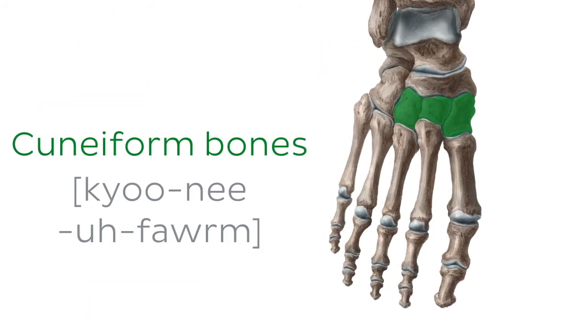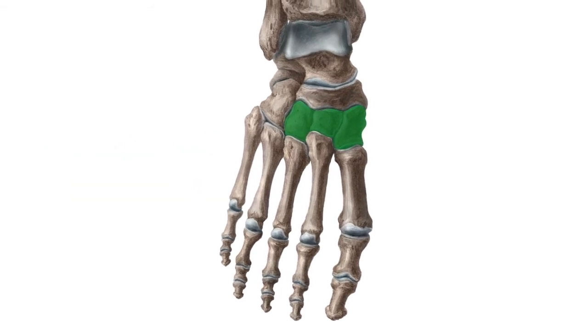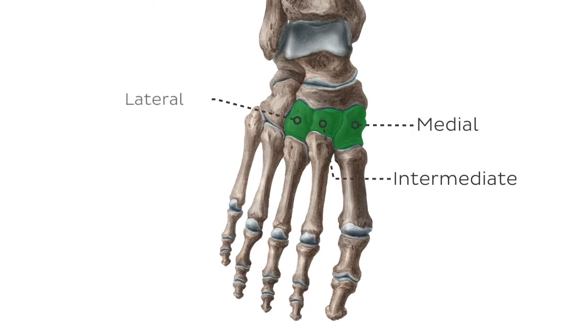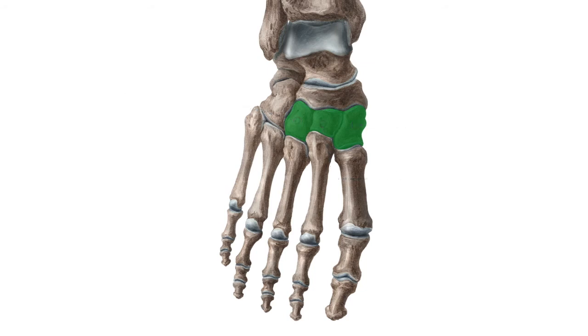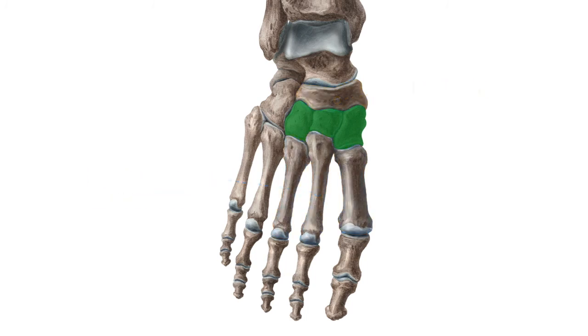Moving on to the next item on our list: the cuneiform bones. The cuneiform bones are the three tarsal bones found on the medial side of the foot. They are divided into the medial, intermediate, and lateral cuneiform bones. The set of cuneiform bones lies between the navicular bones proximally and metatarsal bones one to three distally. Being on the medial side of the tarsus, the cuneiform bones contribute to shaping the transverse arch of the foot, which makes them very important for the unhindered gait cycle.